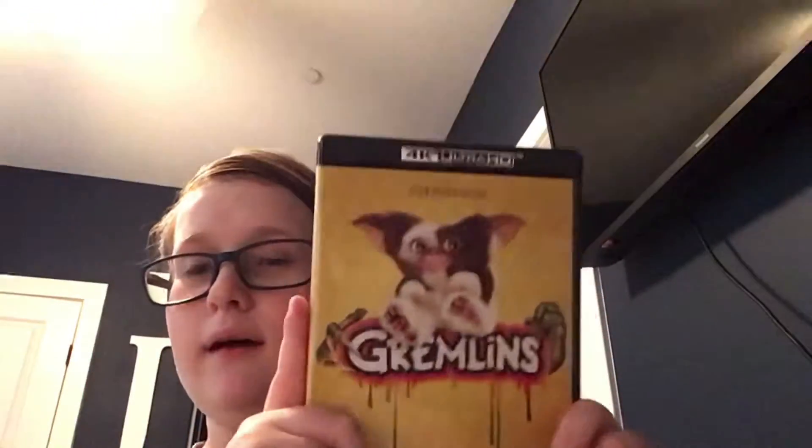Let's get into this unboxing. On the spine you've got the nice 4K logo. It's a Warner Brothers release - Warner Brothers does okay releases. This didn't come with a slipcover, which is kind of sad, but I love this art. The Gremlins art with Gizmo looks super cool, and you've got nice pictures from the movie.